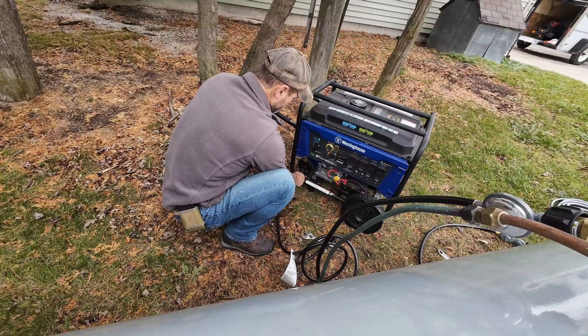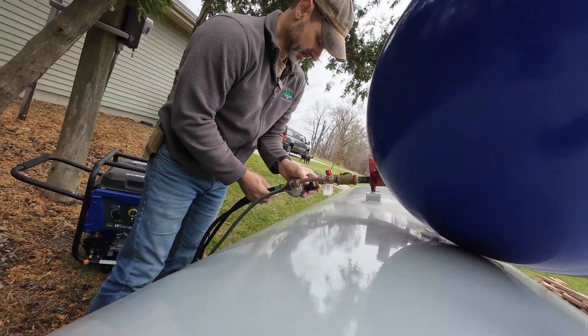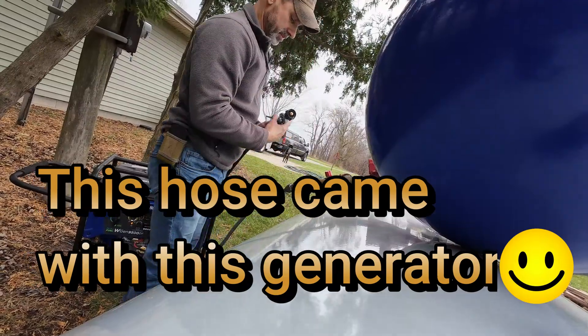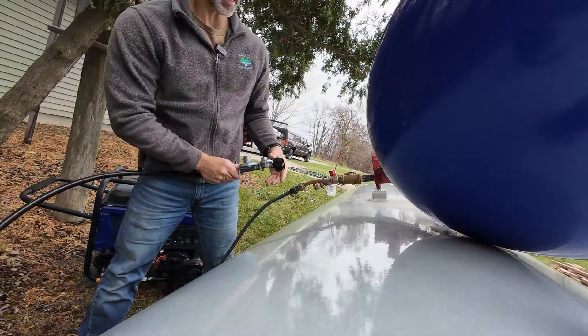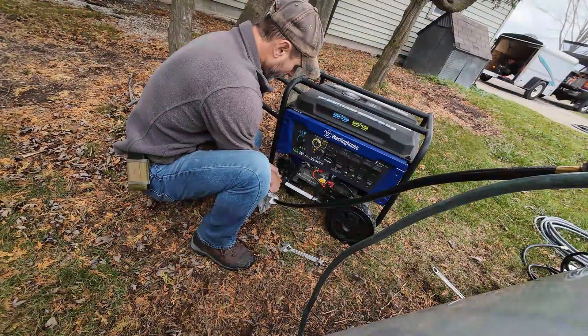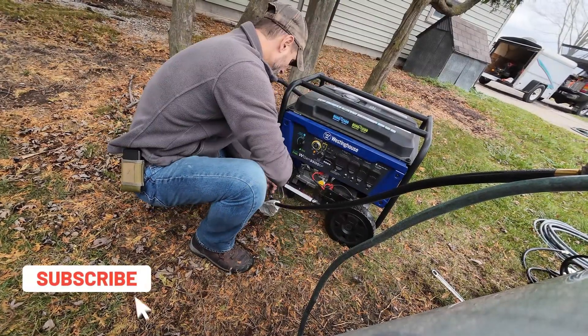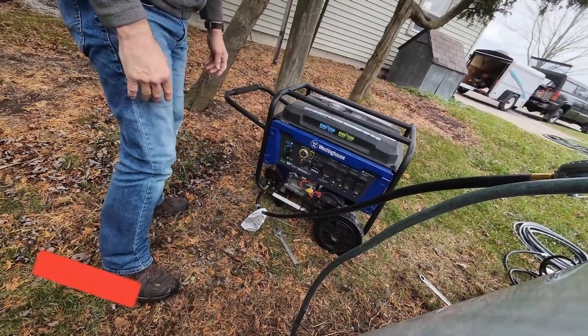So I was kind of beside myself, couldn't really figure out what was going on. But I happen to have another hose around, and this hose has two valves back to back — I don't know what the difference is — but I decided to give it a shot. For whatever reason, this generator must be really sensitive to the flow or the gas pressure that comes to it, and with this hose it worked.